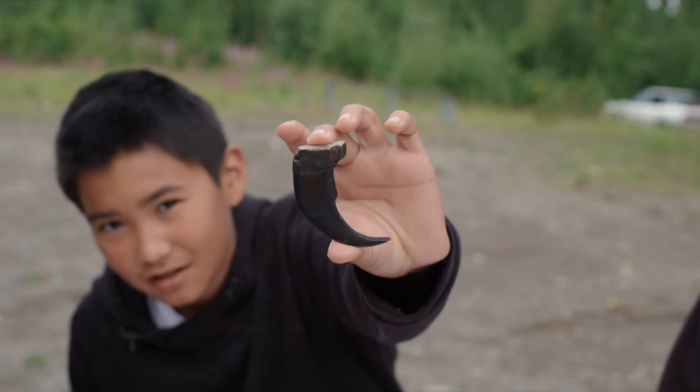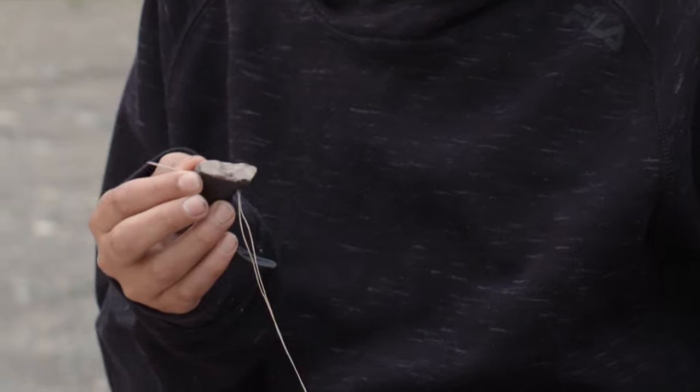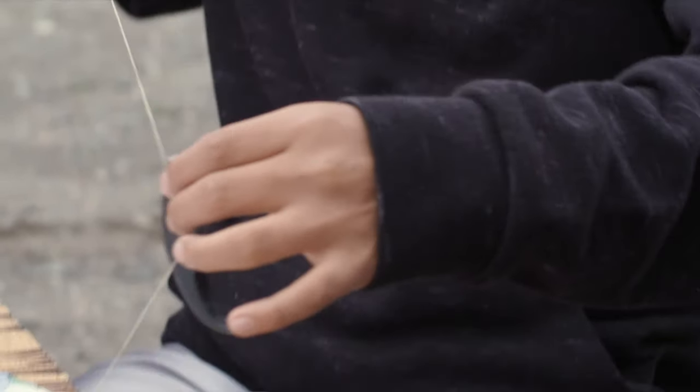This is a grizzly bear claw. It's special because you have grizzly bears around here.